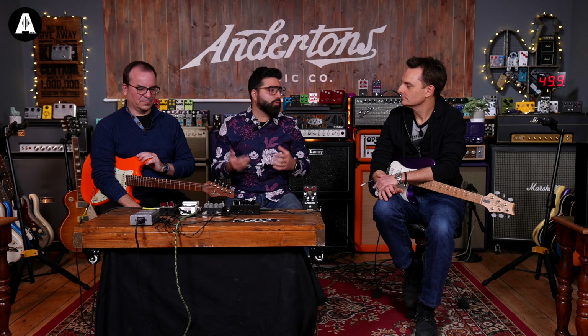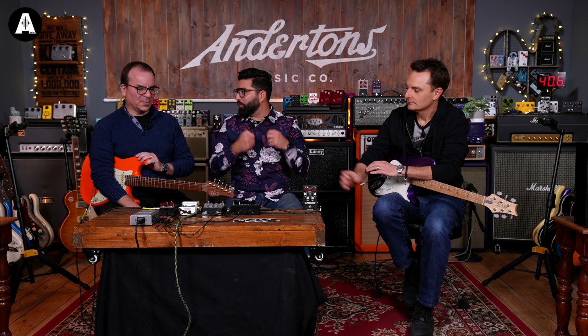Thanks for seeing us again — it feels like they never left, this is still the same day as last time! What we tried to achieve with the Clear Comp was very useful compression. As always with our products, you have versatility and it's pretty useful, but it's really clear. You won't notice anything in terms of sound and tone when you turn it on. We also tried to achieve a really, really low noise.